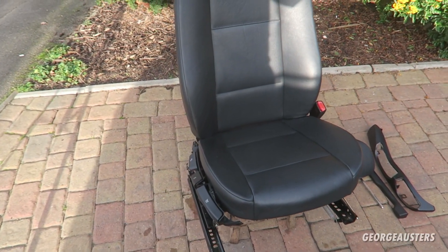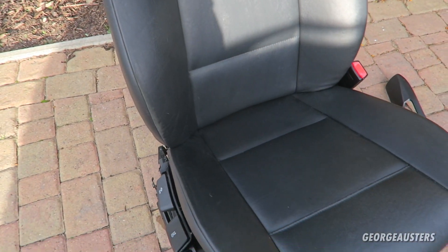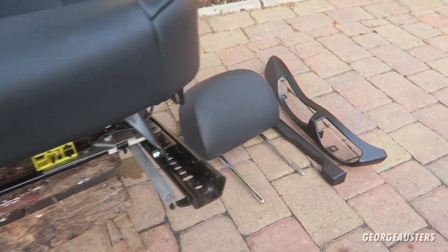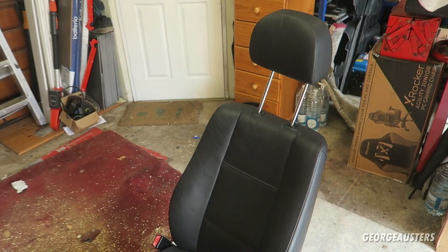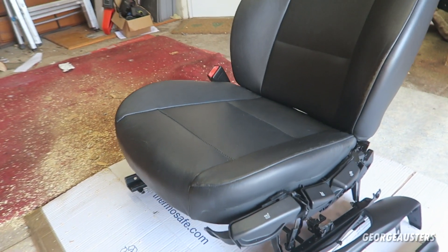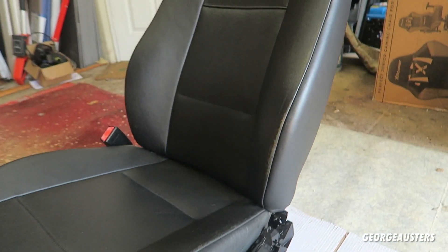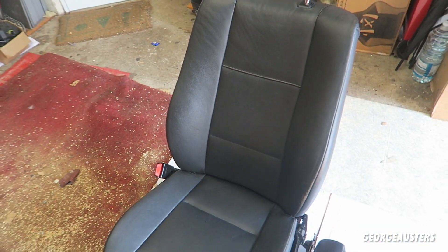After giving the front seats a cleaning, here's how we're looking. This is the driver's seat, and here is how the passenger seat is looking. So much better — these have cleaned up very, very well. Obviously they've covered 205,000 miles so there is going to be some bolster wear marks and the odd scuff here and there, but on the whole these are looking so much better.